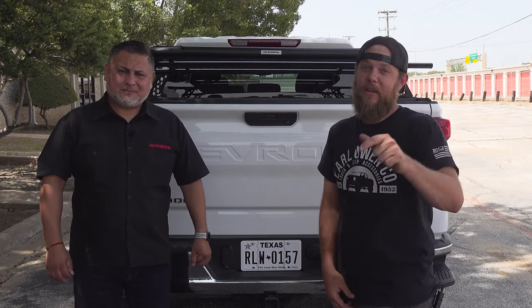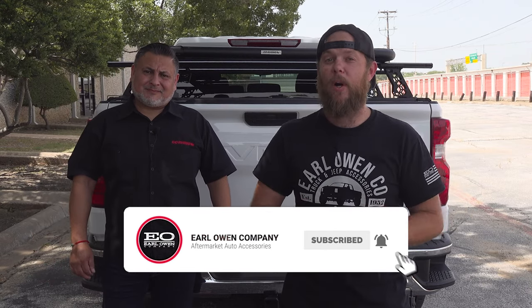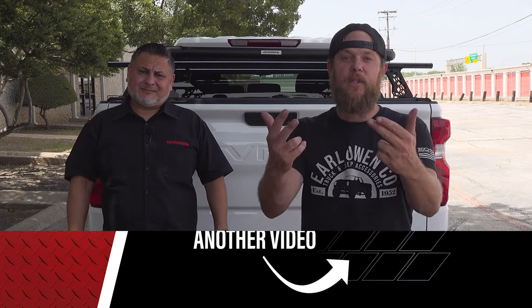Hey guys, if you pair these new crossbars with the GoRino Rack, the possibilities are limitless. If you like this video, go ahead and smash that like button and don't forget to subscribe if you haven't already. Remember to tune in every week for more truck related products like this. See y'all next week.